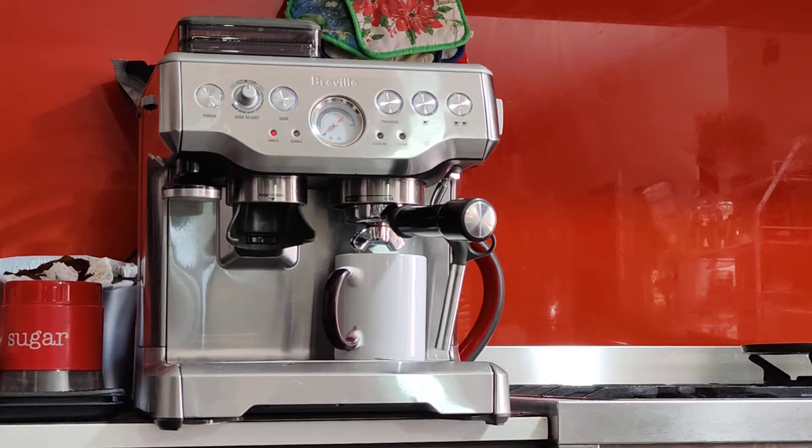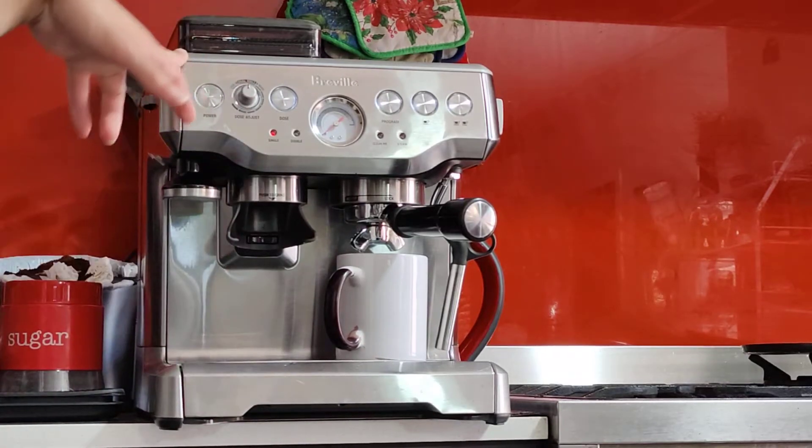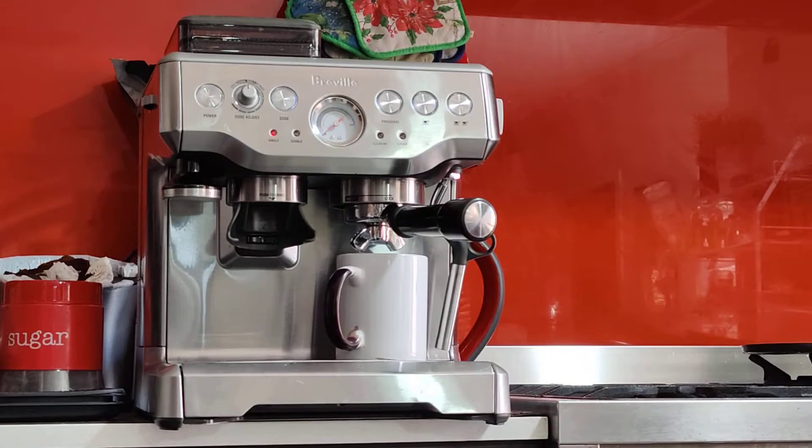Hello, here's the Breville Barista Express BS860. I'm sure you've seen all the photos — it's in pretty good condition, in and out. I will do a double shot latte now to kind of show you around how to use the machine and show you that the machine is all good, no issues with it whatsoever.